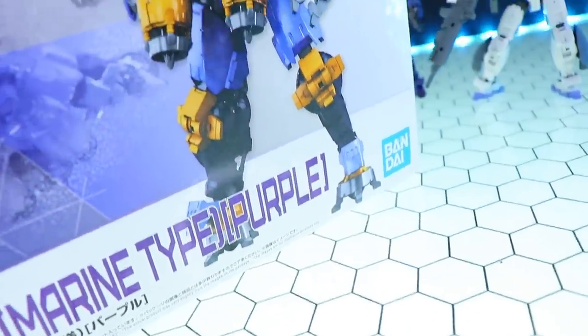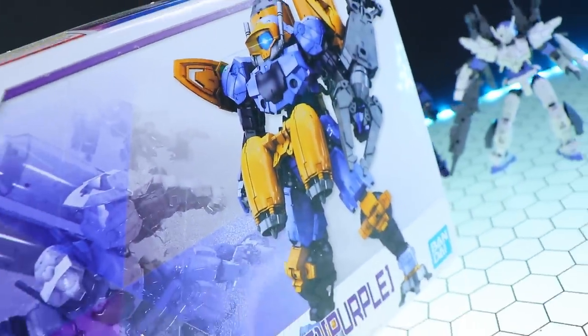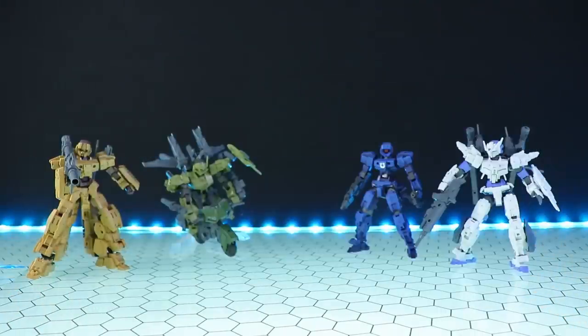Also today we're going to be taking a look at the purple version of the Portanova, which is the underwater marine type. But hey, let's get right into them.